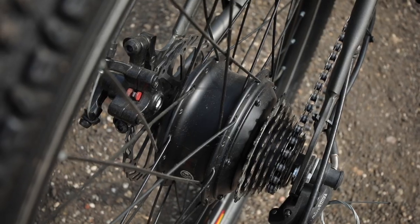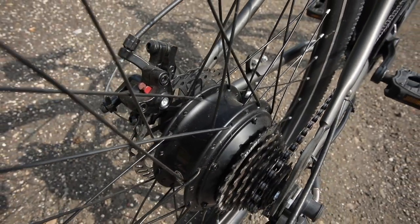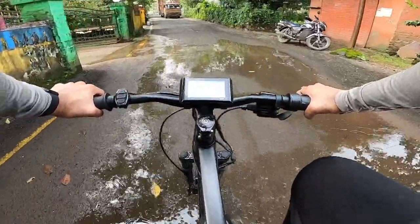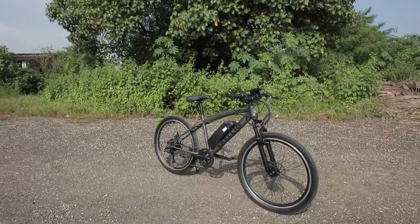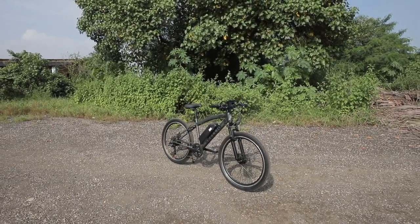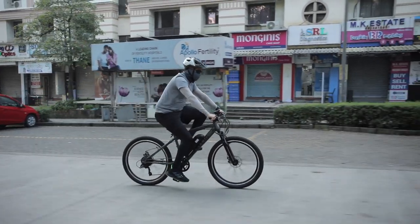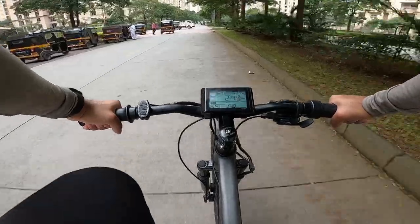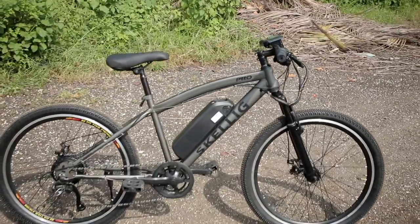The Skellig Pro's hub motor has a life of 7–8 years, and the company says you should regularly clean the motor and avoid riding in heavily waterlogged areas. Do not use it in heavy rain, but if it is drizzling you can ride this E-Bike. If you notice waterlogged situations, do not use it as you can damage the electrical components, and avoid riding through standing water.